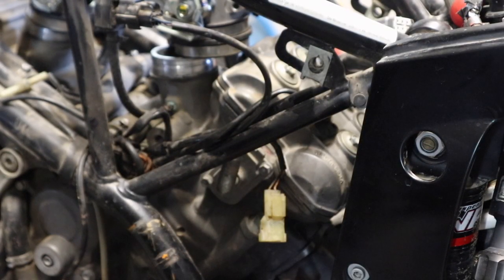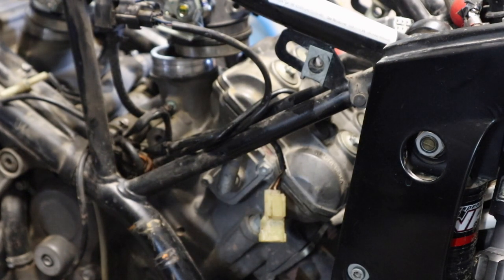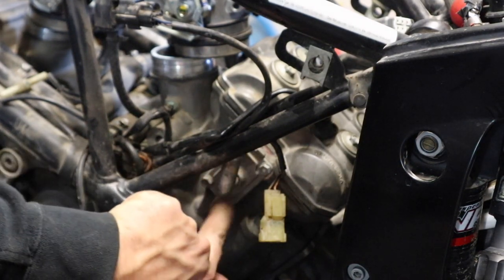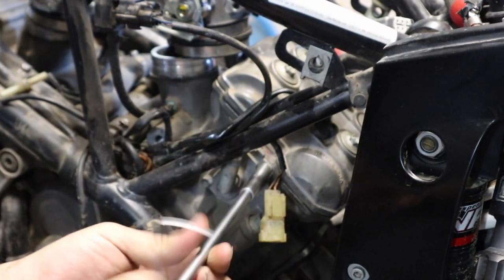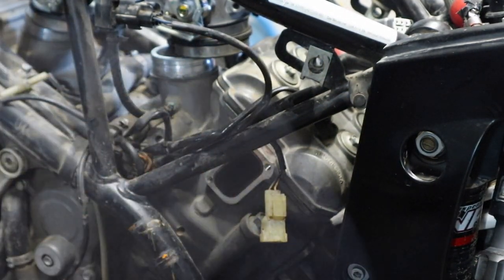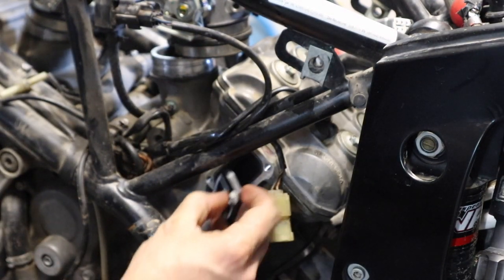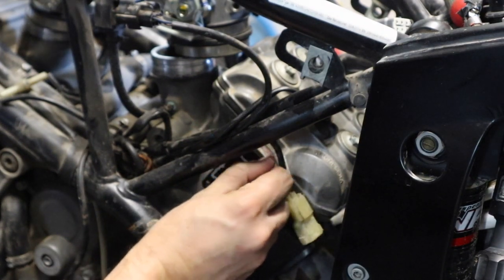While we're working on this air box I'm going to delete the secondary air system. One of the previous owners unhooked the hose but the plate is still on here. So we're going to take an eight millimeter T-handle and spin this off — we are going to reuse these screws. It should just pop off the side, and now we're going to replace it with one of these Rottweiler block-off plates, which looks much nicer and doesn't leave a hole in the side of my engine.